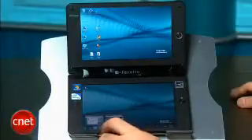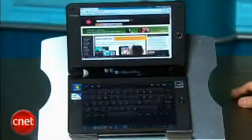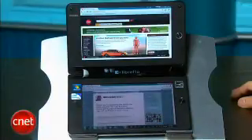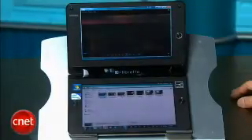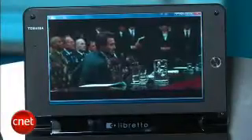I could take one web browser window and send it up to the top screen and have my keyboard on the bottom, or I could take a whole separate web page and send that to the bottom window instead and have two web pages displayed at the same time. You could do the same thing with files — I can open up a folder with some files in it and then play a video file and have it play in the top window while I have the file folder open in the bottom to browse.